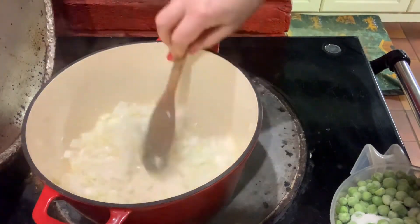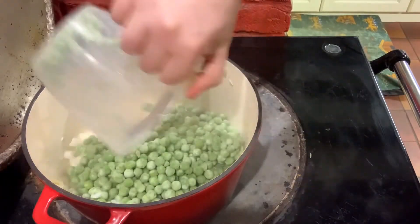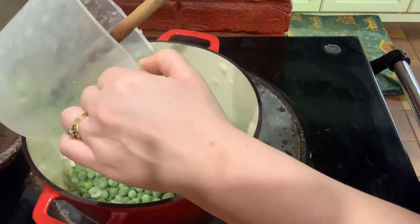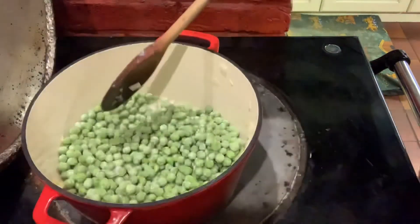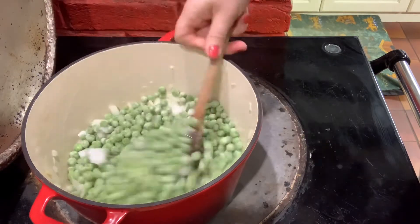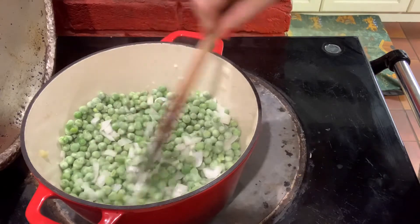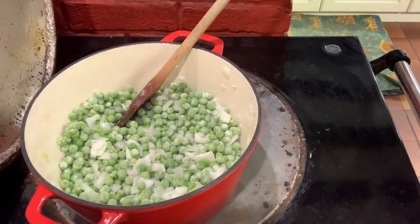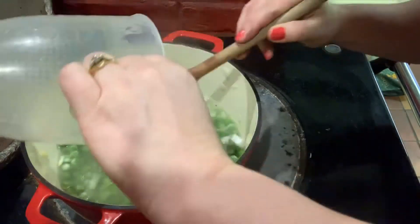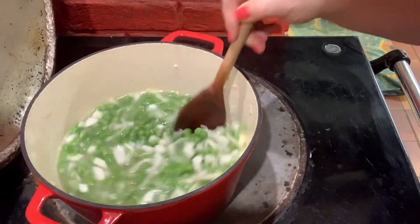Now it's time to add your peas — 650 grams of frozen peas — and along with that you want 750 ml of stock. I'm going to be using vegetable stock today. That can be homemade, shop bought, whatever's easiest for you.